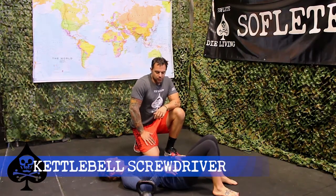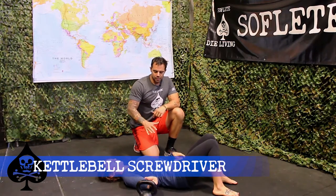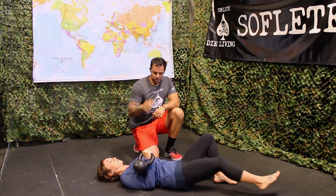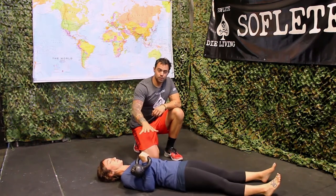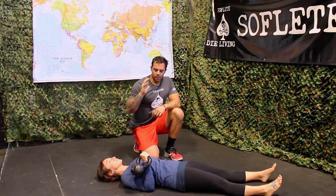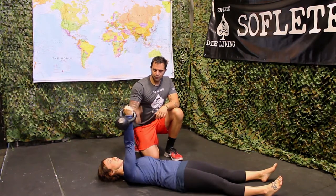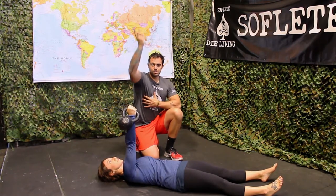Alright guys, for our kettlebell screwdriver, we're going to start from lying down. We're going to move the kettlebell into position, we're going to brace, we're going to remember to breathe throughout the entire movement, and then we're going to press the kettlebell up over, both into extension and external rotation.